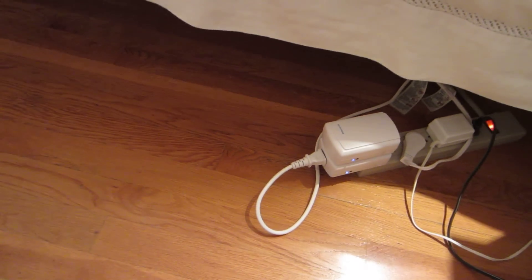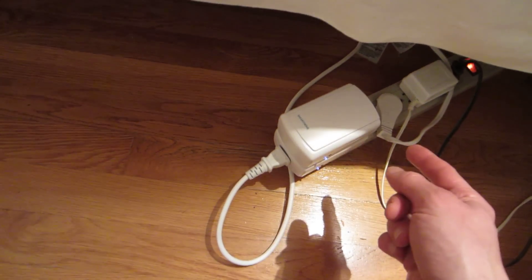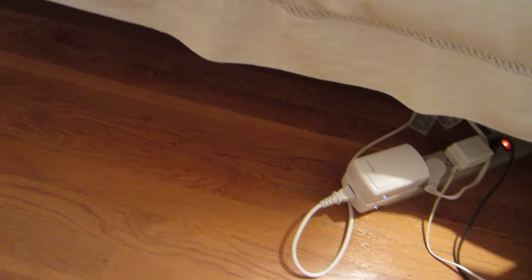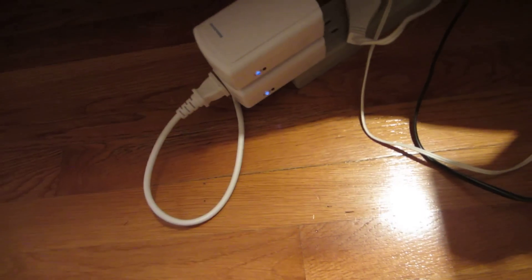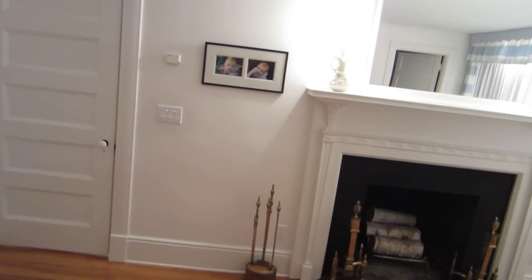There's another Insteon receptacle on the other side plugged into the other halogen track. The command is also passed through the AC all the way to the wall sconce switch, which has its own address. Each device has its own Insteon address. You put them into program mode with a button, and you can set up the controller and wall switches pretty easily.